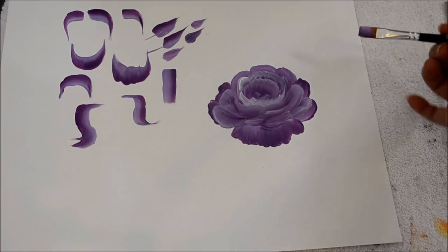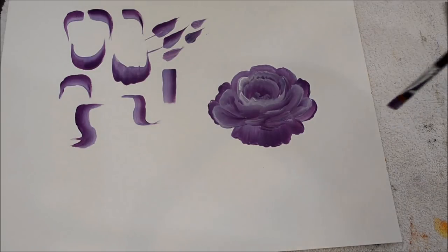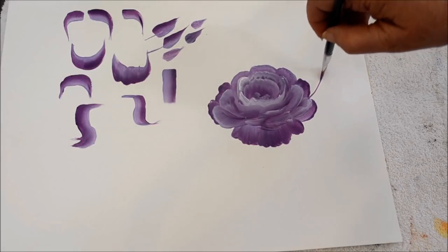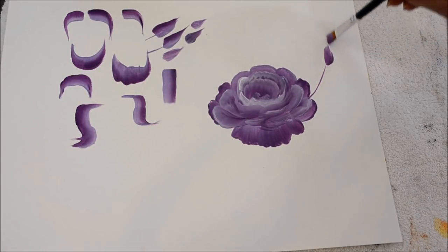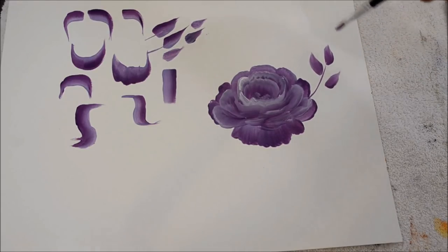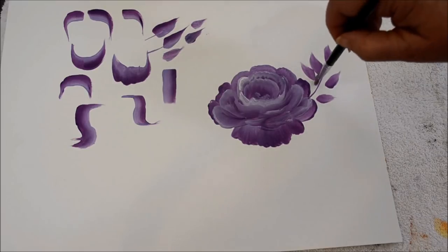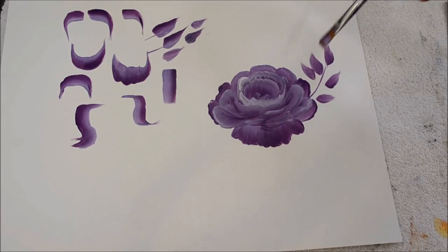Now for the leaves I would use the leaf stroke. For roses I would draw a stem and then add five leaves, or I would do my scallop leaf.